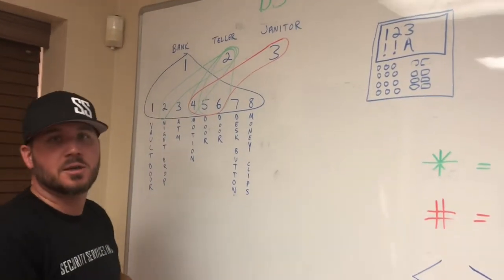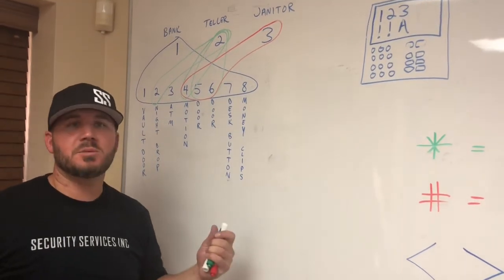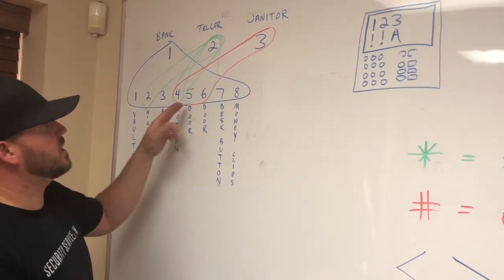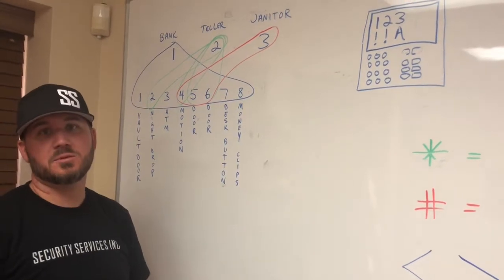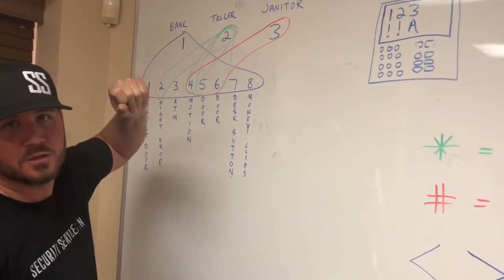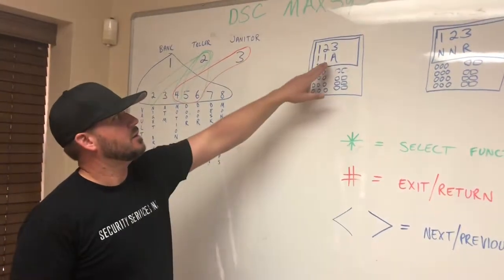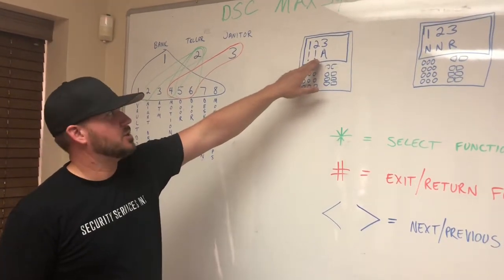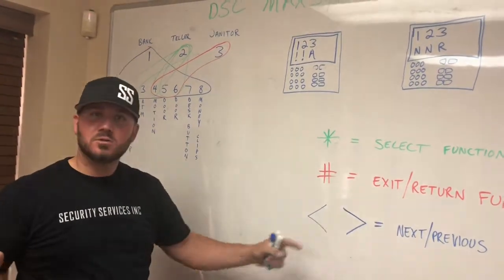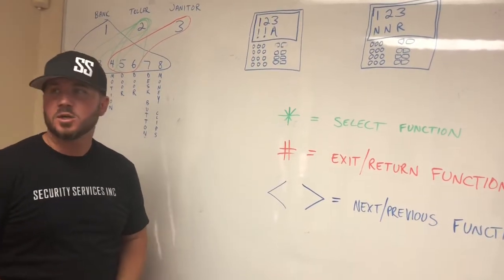In an example where the janitors come in, they disarm the alarm — doors and motions are disarmed, the other two partitions remain armed. If the janitor forgets to arm their partition when they leave, the next morning when people come in and open the bank there'll be no chime and the motions won't trigger. But if someone doesn't check the alarm system and make sure the bank is disarmed before opening the vault door, the vault is still armed and the alarm will go off. Always check the keypad, read the screen, and make sure it's disarmed — punch in your four-digit code, scroll until it says 'star to disarm your partitions,' push asterisk, and you're good to go.